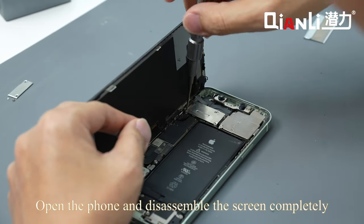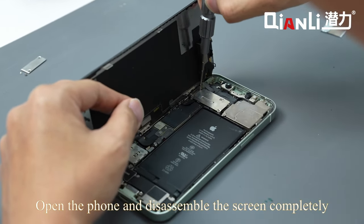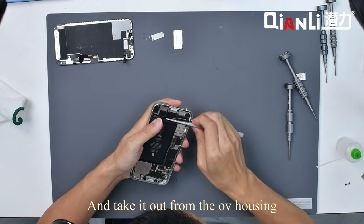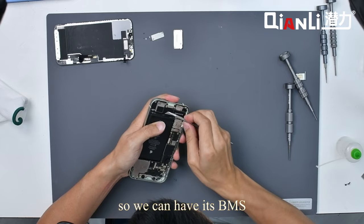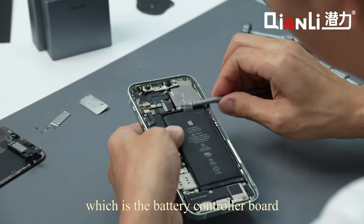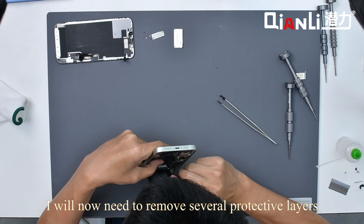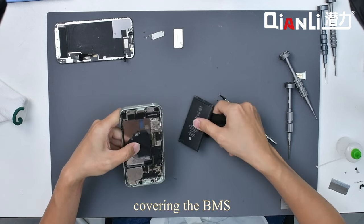Open the phone and disassemble the screen completely using an ISO 3D screwdriver type B. Take it out from the old housing so we can access the BMS, which is the battery controller board. We will now need to remove several protective layers covering the BMS.